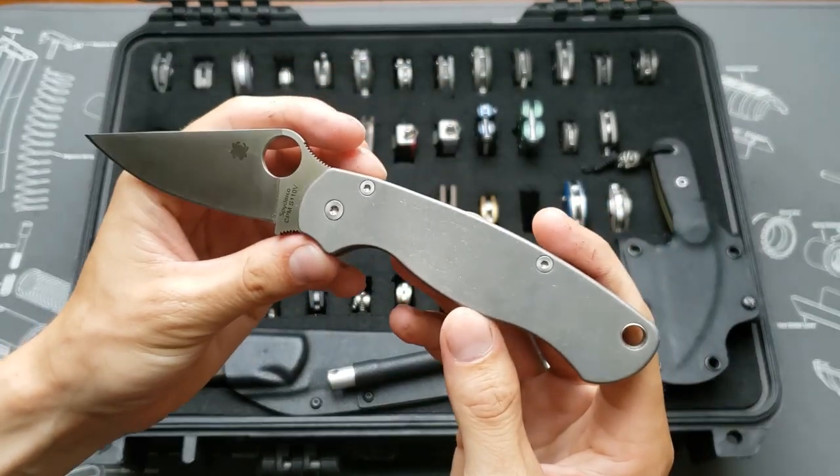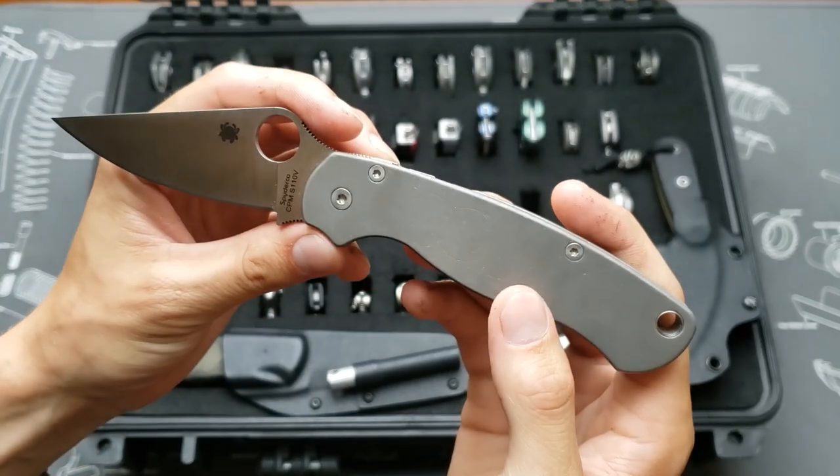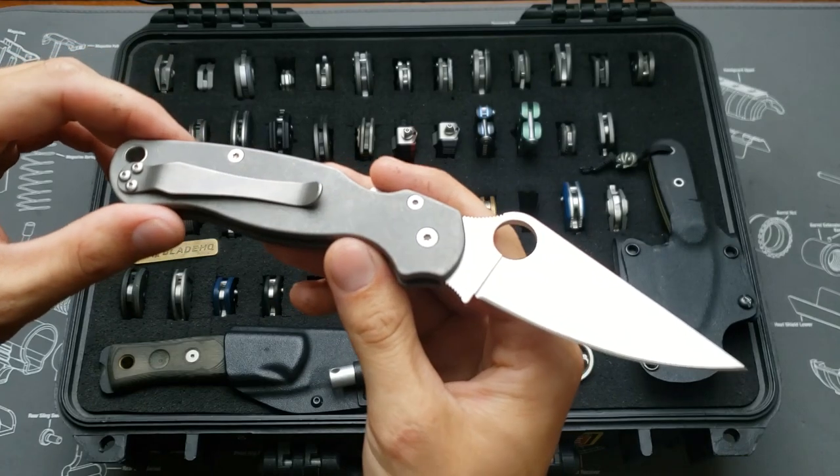Next we've got a PM2 — titanium dark stonewashed scales, 5-Titanium S110V blade steel, and a titanium spring clip.